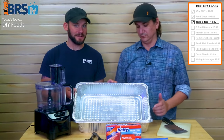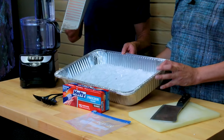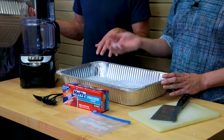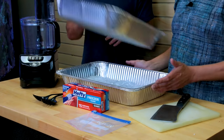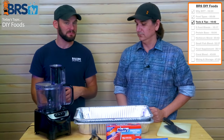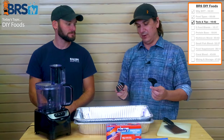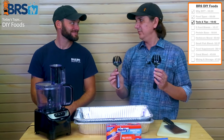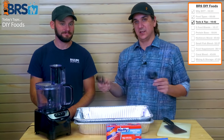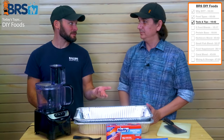These big pans work really well — we're making a pretty big recipe so two of them are ideal. Because it's easier to work with the stuff while it's frozen, put a pan of ice underneath and as you fill it with frozen stuff, it helps it stay frozen and easier to work with. You'll also want some spoons for mixing — just cheap plastic spoons — and then you need a place to store it.